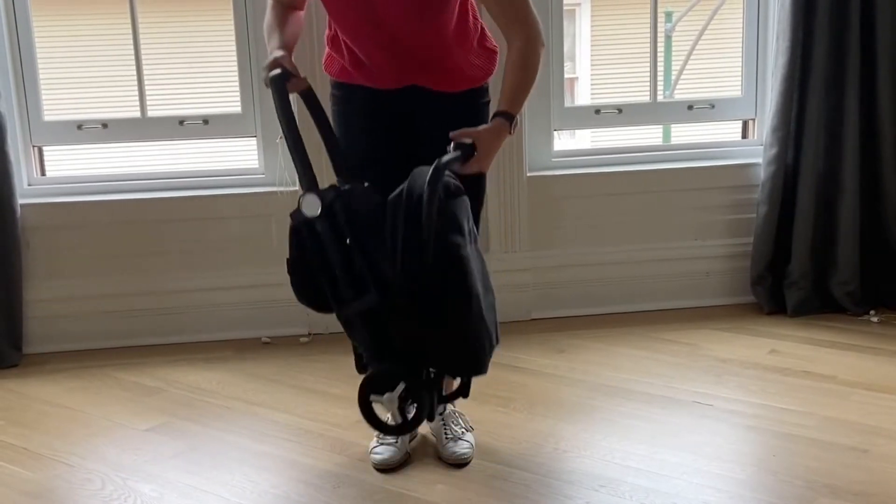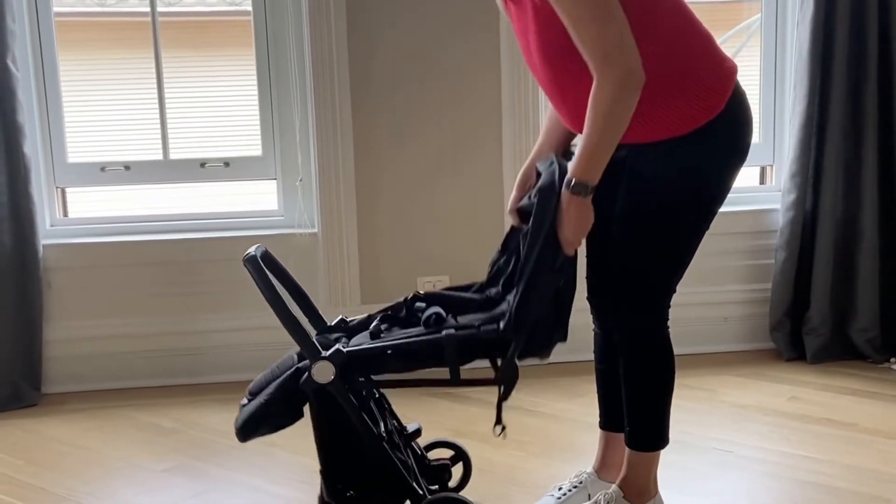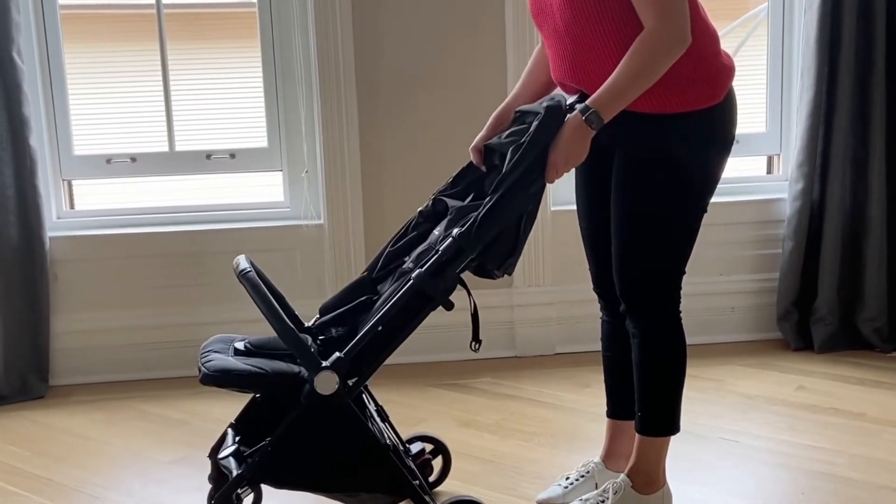Unfolding the Jet requires users to pull up the handle and release the side latch to pop open the seat. Once open, confirm the structure is sturdy by locking its arms and pressing down the foot pedal.